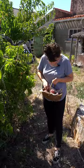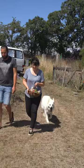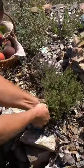Living in the city most of the year, I do enjoy going to my brother's farm because, well, there's nothing like homegrown herbs and fruits.